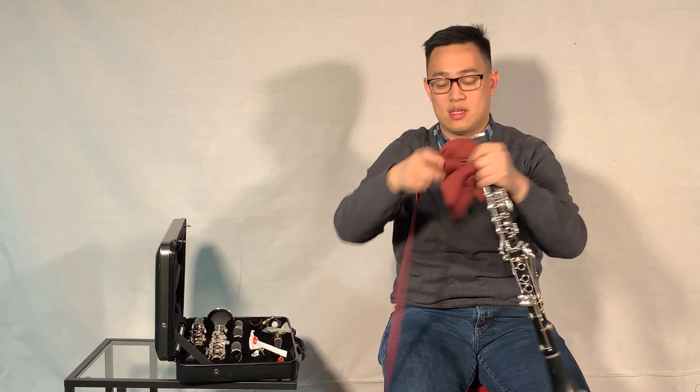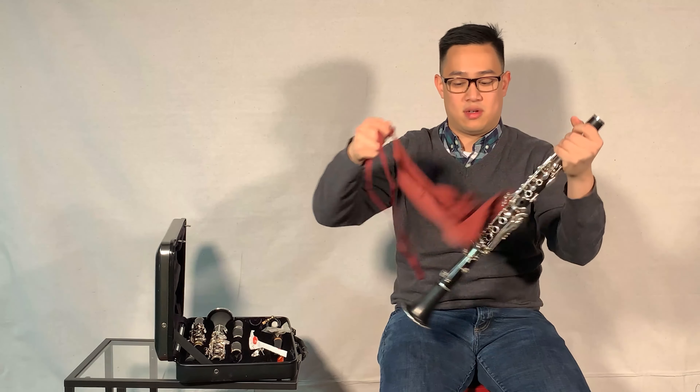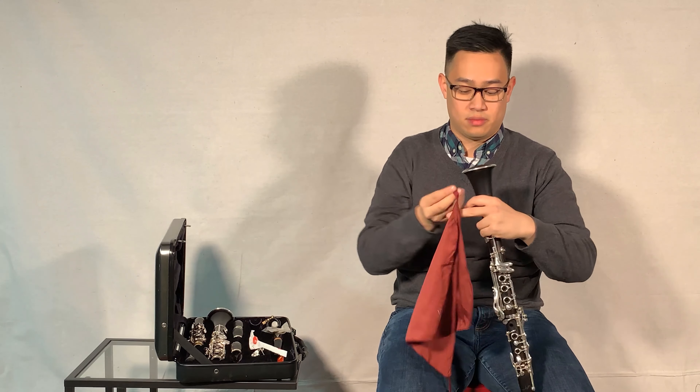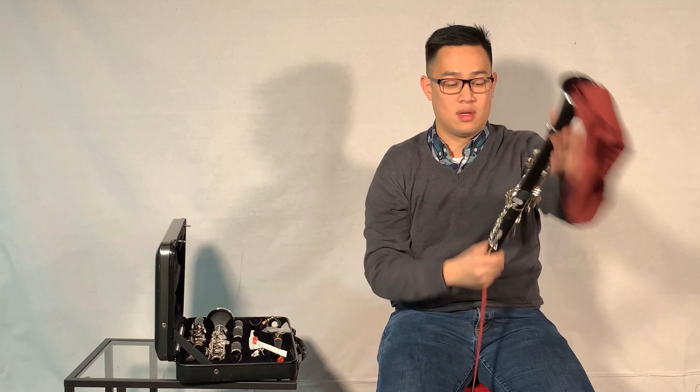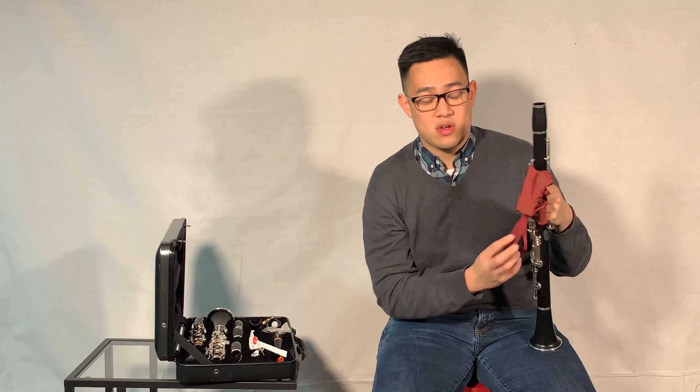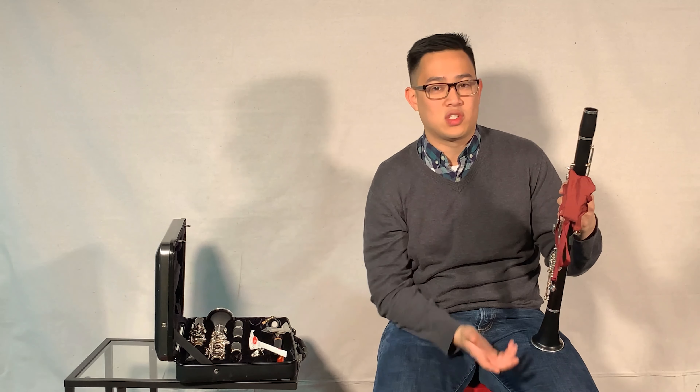I always take the weight, make sure the swab unfurls, turn my instrument upside down, and then you can put the weight into the bottom of your instrument and just pull the swab through. You want to make sure you take the swab so you can take all the moisture out.